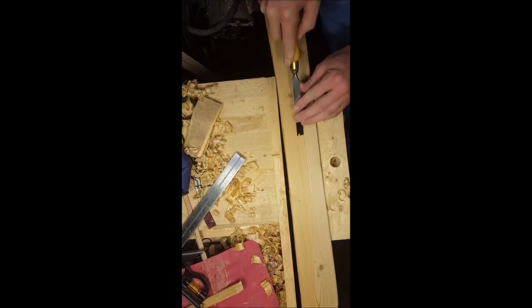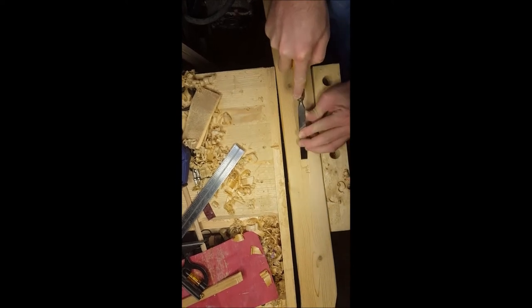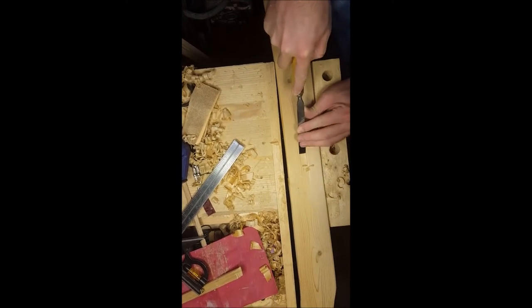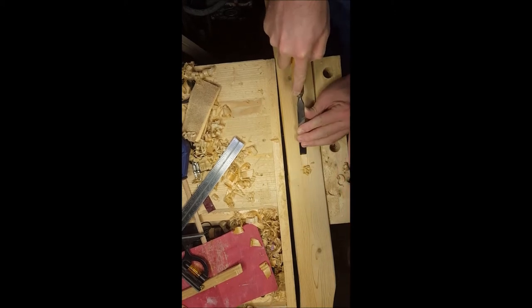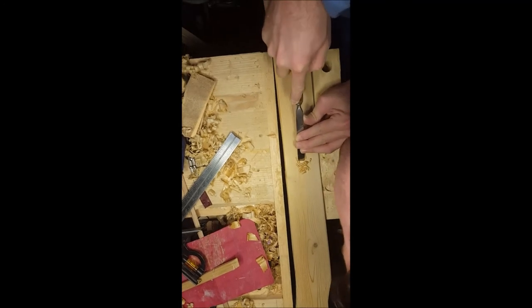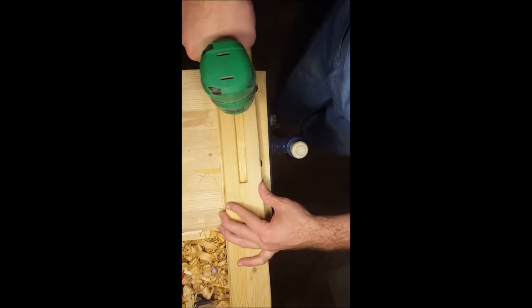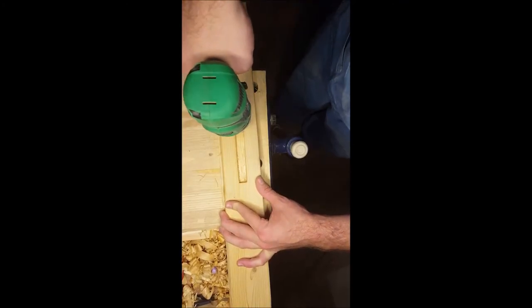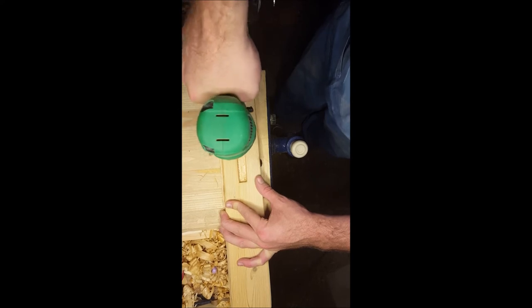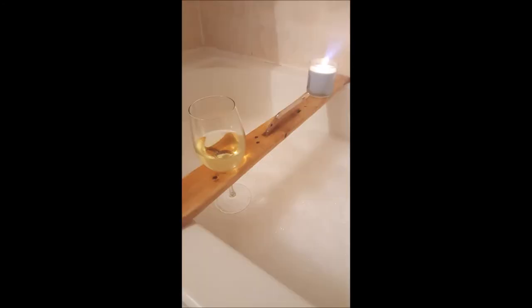You don't need to watch me do all the chisel work, but essentially I start with small light passes to define the space I want, then get more aggressive and add more depth to the trough. Ultimately all it does is hold my phone. You can make it big enough for a tablet or iPad if you want. Then I drilled some tiny drainage holes in it, because this is going to be in the bath and I don't want my phone sitting in a puddle of water — I want to make sure water can get out of that space.